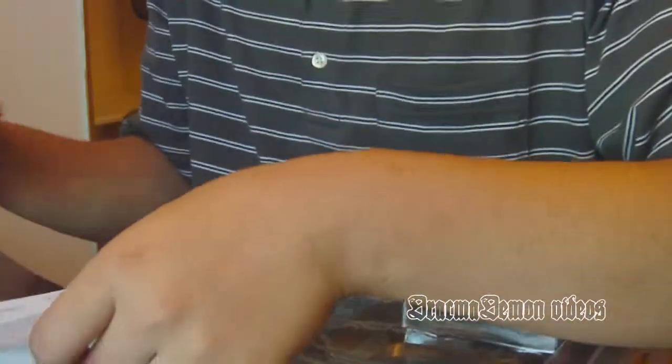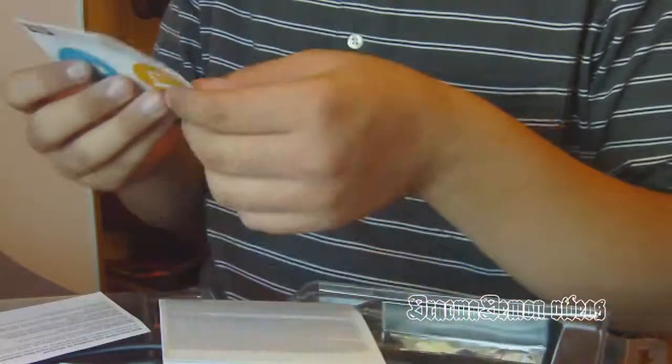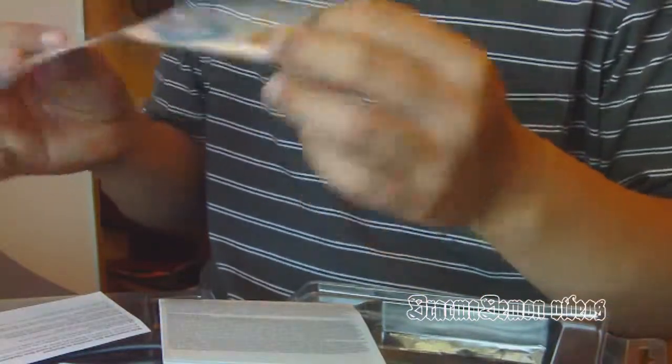Okay, now let's open this up. Tech support. Whatever.